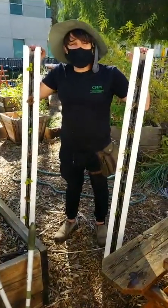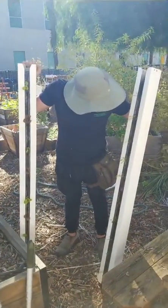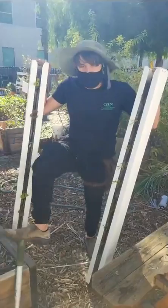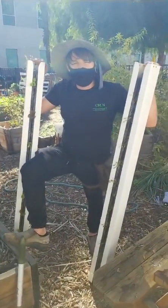We'll do another segment next week on hydroponic seed starting. We have these beautiful seedlings that I started hydroponically — well, aquaponically actually, which is very similar to hydroponics. We'll show you how to do that next week.